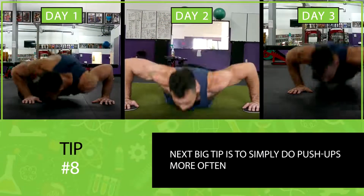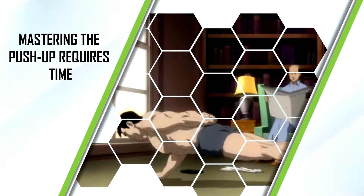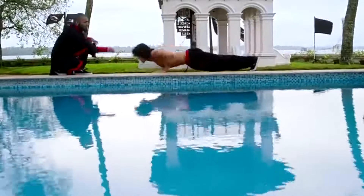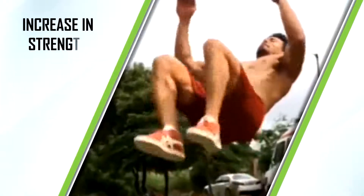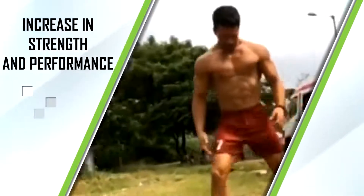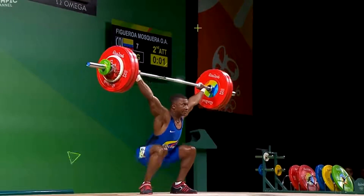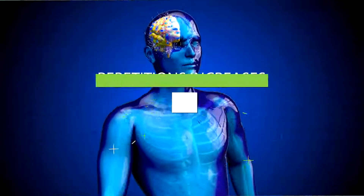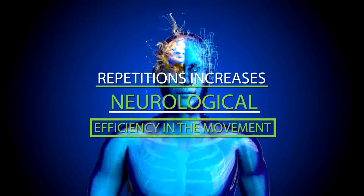The next big tip is to simply do push-ups more often. Like any exercise, mastering push-ups requires time, and when you practice an exercise more frequently your body becomes more efficient at it, leading to increases in strength and performance. After a lot of practice your body learns exactly how to coordinate the movement efficiently — this is why Olympic weightlifters practice their lifts every day, because consistent repetitions increase neurological efficiency in the movement, which is crucial for gaining strength.